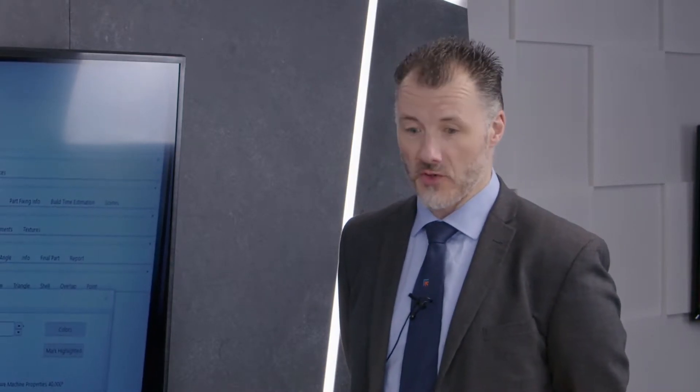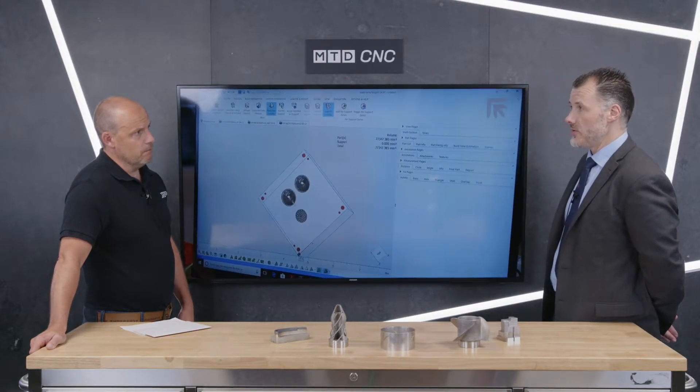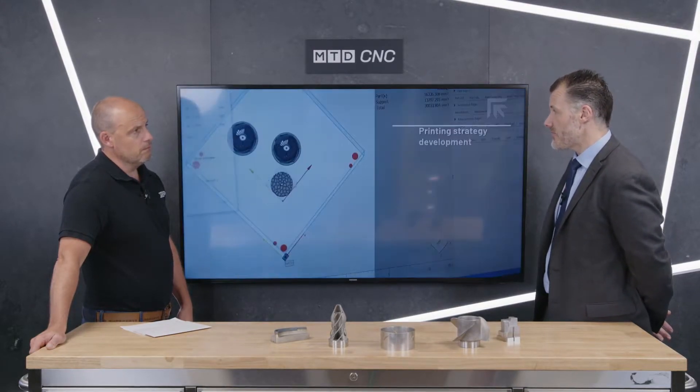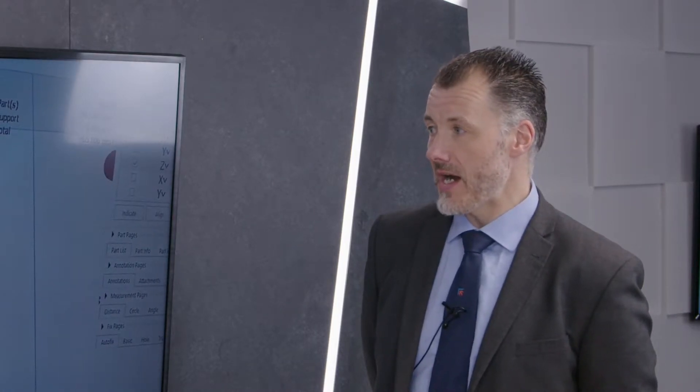We do both types of technology. Powder bed fusion is basically where you've got a bed of powder and you're firing the laser to create the pattern, building the layers up, which leaves you with a build volume with the parts inside it. You shake the powder out and then you've got your finished part. With laser metal deposition on the other machines, that's a different process whereby we use a laser head and fire laser powder at the focal point onto the part that we're building.